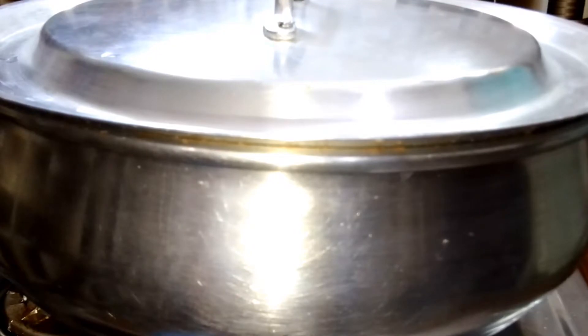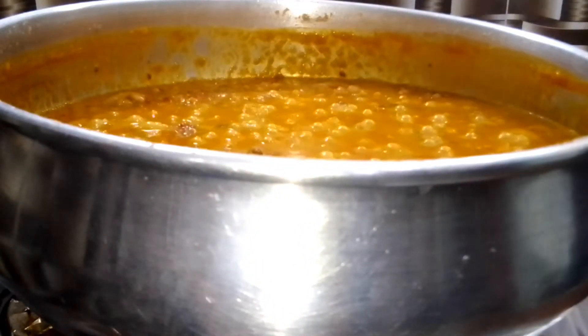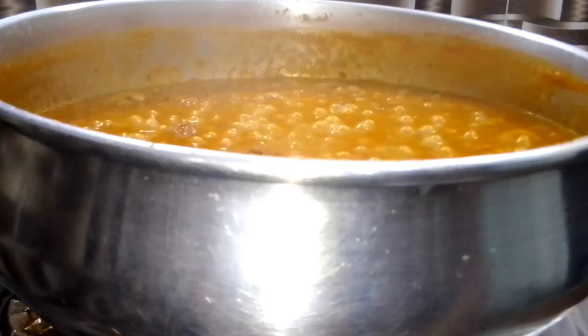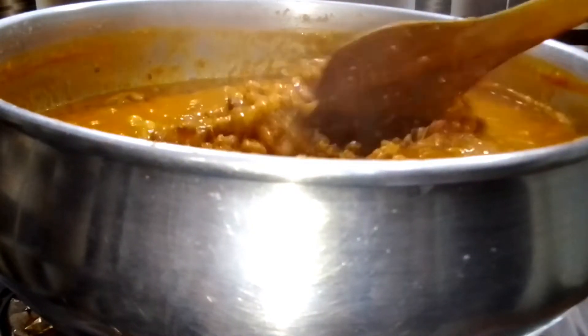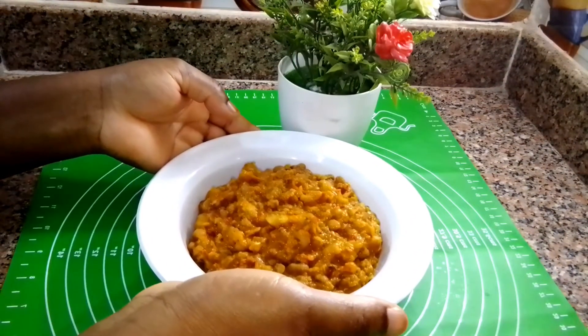Five minutes later, give it a final good stir and enjoy! You can pair your beans with garri, with bread, with yam, with jollof rice — with anything. Beans is so versatile and this recipe is super simple but absolutely delicious.